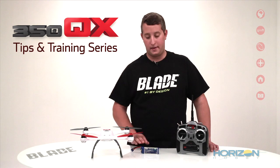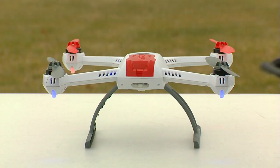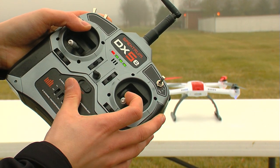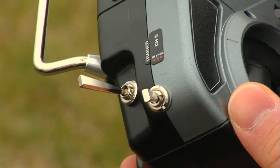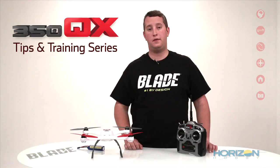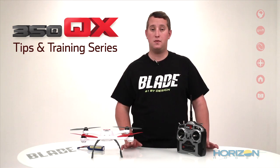To get started with the calibration, place the flight battery inside the 350QX and turn it on and allow it to enter bind mode, indicated by the rapid blinking blue light. Then we are going to bind the transmitter with the cyclic stick in the down position. Next we will start the motors, flip into agility mode, and you will notice the status LED is now flashing red, blue, and green. The 350QX will feel like it's in stability mode even though you are in the agility mode switch position.